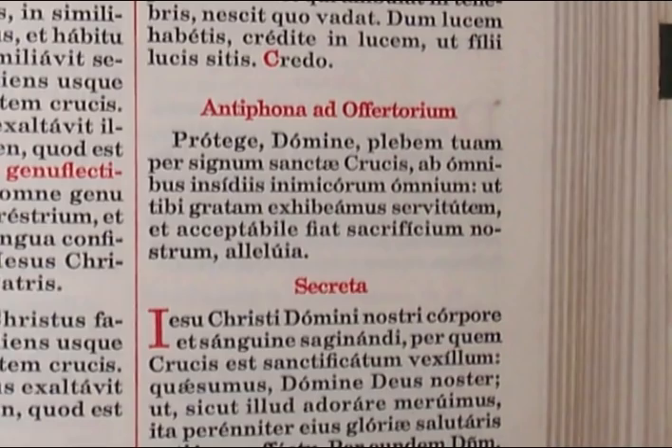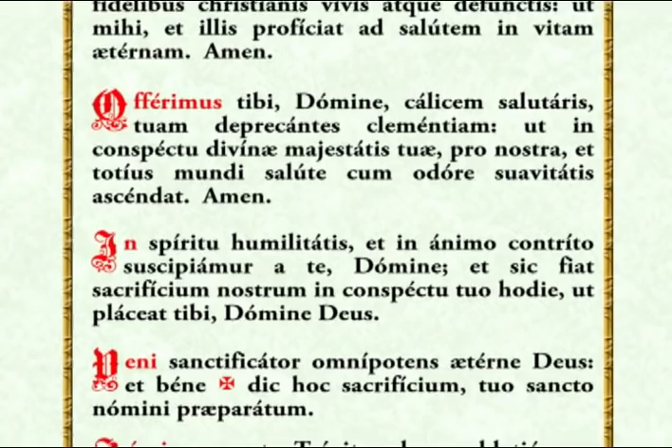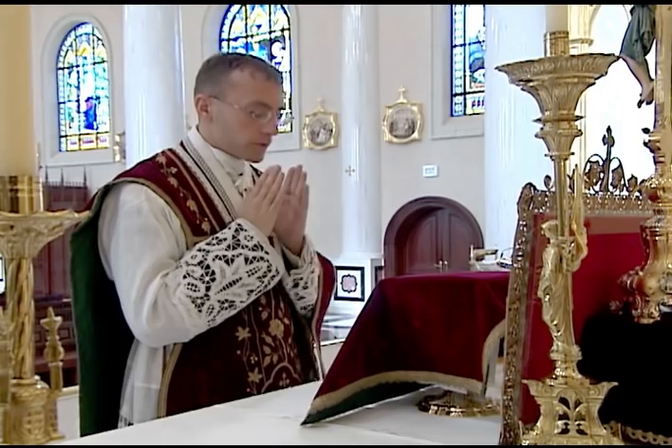The Offertory of the Mass begins with the Offertory Antiphon, which is read from the Missal in the loud voice. All the other prayers of the Offertory are said in the quiet voice. Since the priest must perform many actions while saying these prayers, they must either be memorized or read from the altar card.